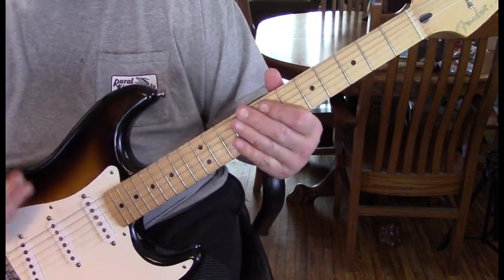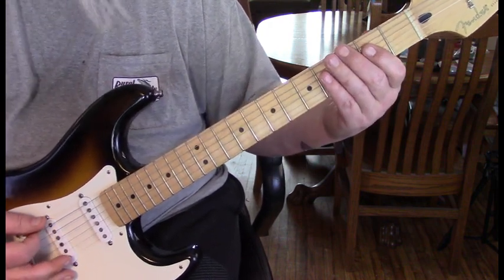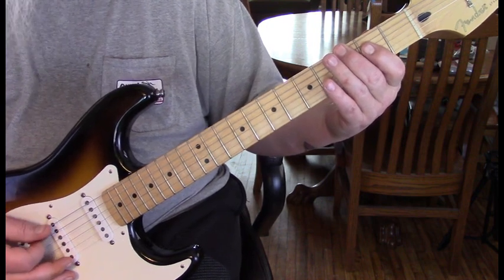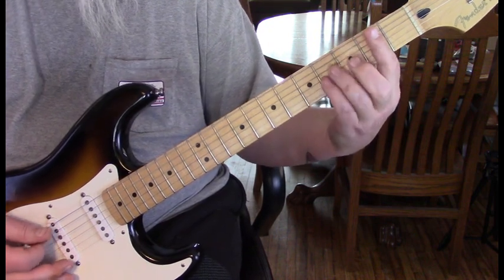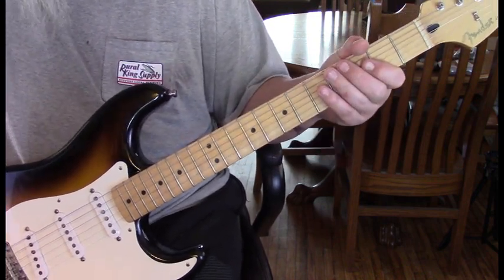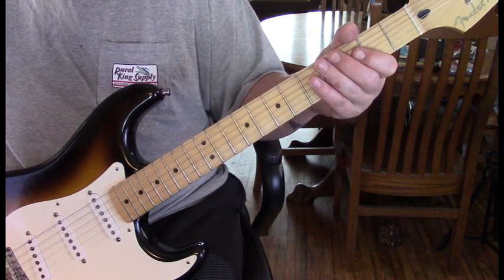Then the rhythm of the intro starts. We're going to hit the 3rd fret of the 6th string, go to the open 5th string, and then play a B minor. Now watching Billy play this live, he plays a B minor 7th, which is fine — it's a great substitution.